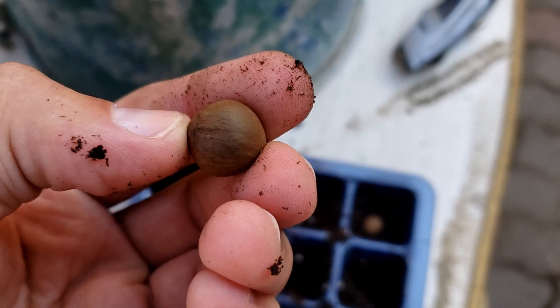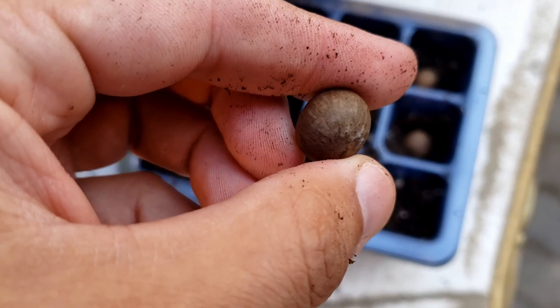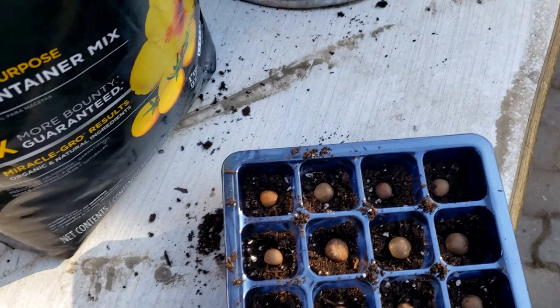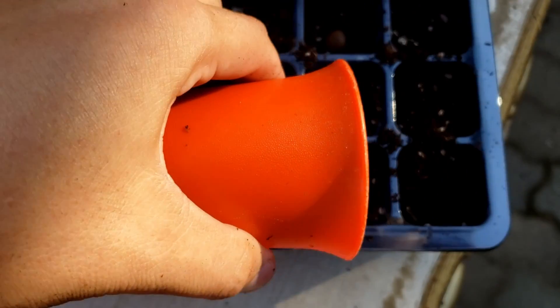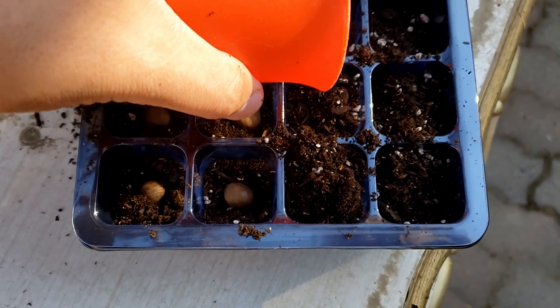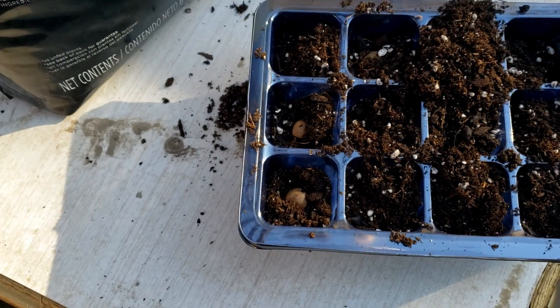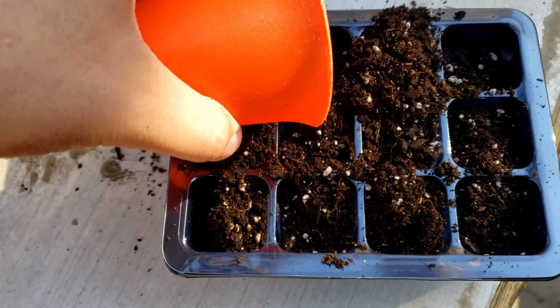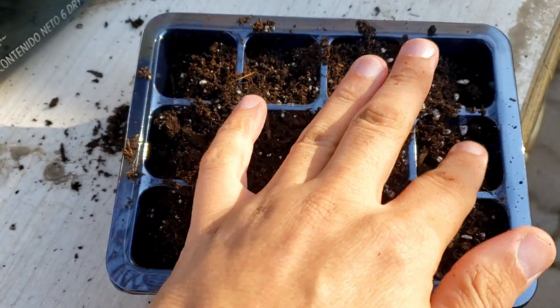This one kind of looks like it has a crack going on, so I'm going to plant them — same thing for all of them. Got them all in. Now I'm going to cover them up and, like I said, I'm not going to pack them very tightly — in fact I'll just leave it loose. Then I'll take them inside, get the light on them, water them, and water them about once a week, checking on them throughout.